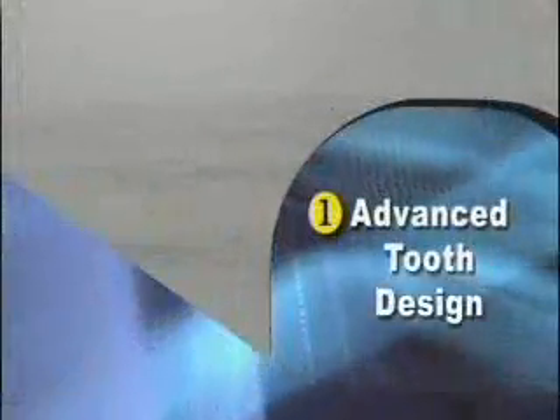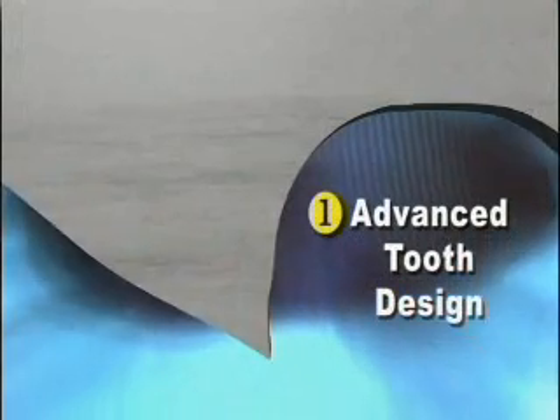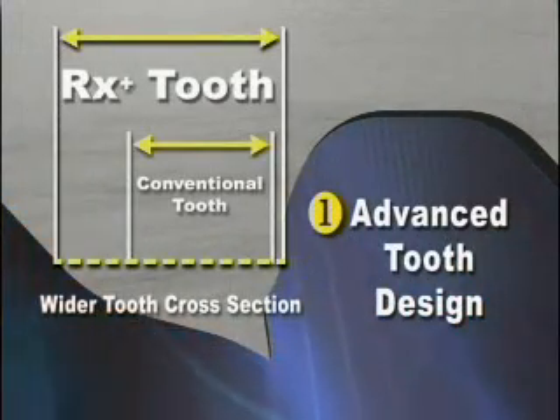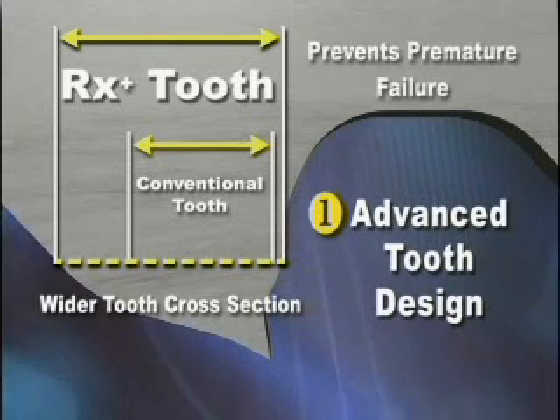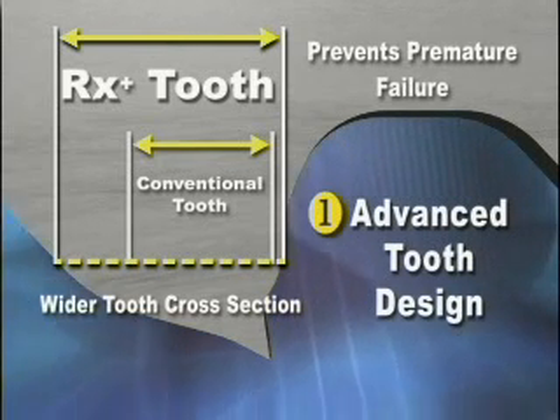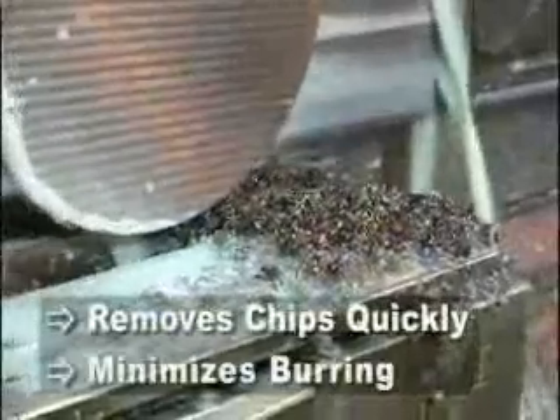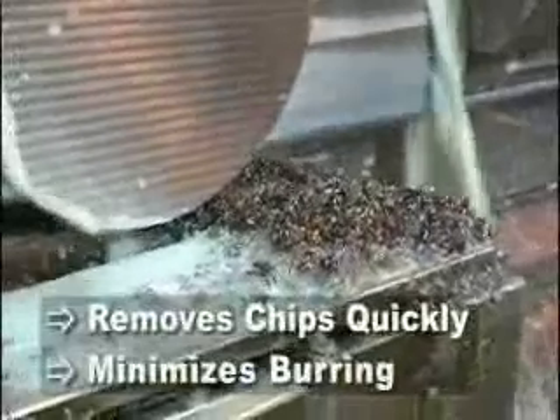First, the patented advanced tooth form includes a wider tooth cross-section than typically found on conventional blades. This stiffens the teeth and prevents premature failure from strippage or set collapse. It is also designed to remove chips quickly and minimize burring. We take the RX+ tooth form, and with the addition of special manufacturing processes, we fine-tune both the tooth tip and the surface to make certain that the substrate is ideal for coating.